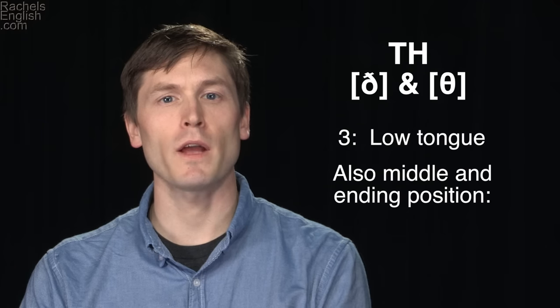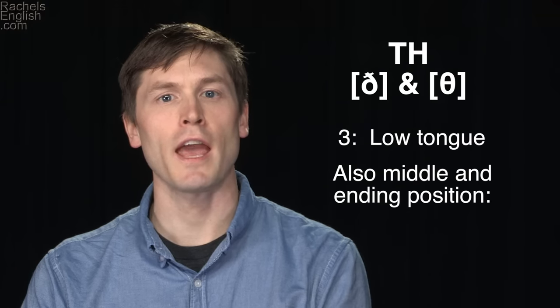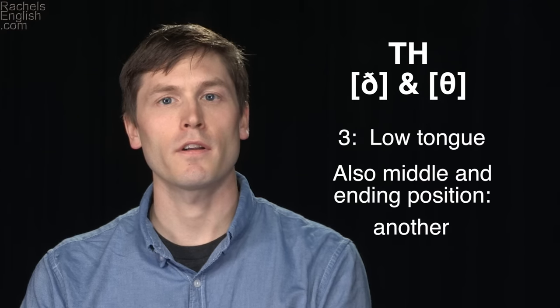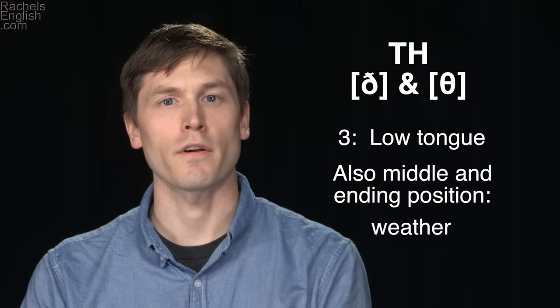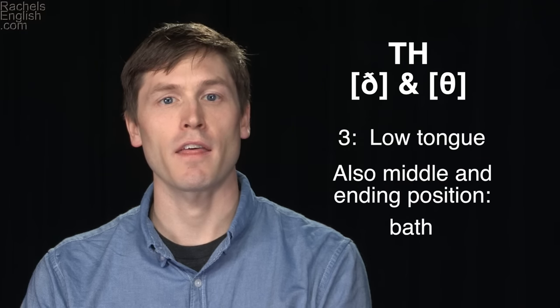Don't forget to keep the rest of the tongue low and relaxed when the TH consonant comes in the middle or at the ends of words as well: 'another, father, weather, myth, faith, bath.' Practice this sound by holding out the consonant easily in words. This will build up the habit of keeping the tongue relaxed and letting the air flow easily past the tongue and teeth.